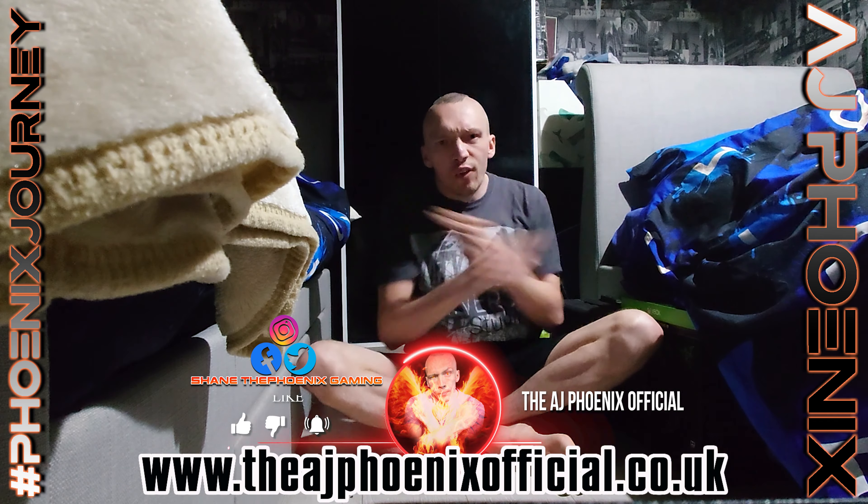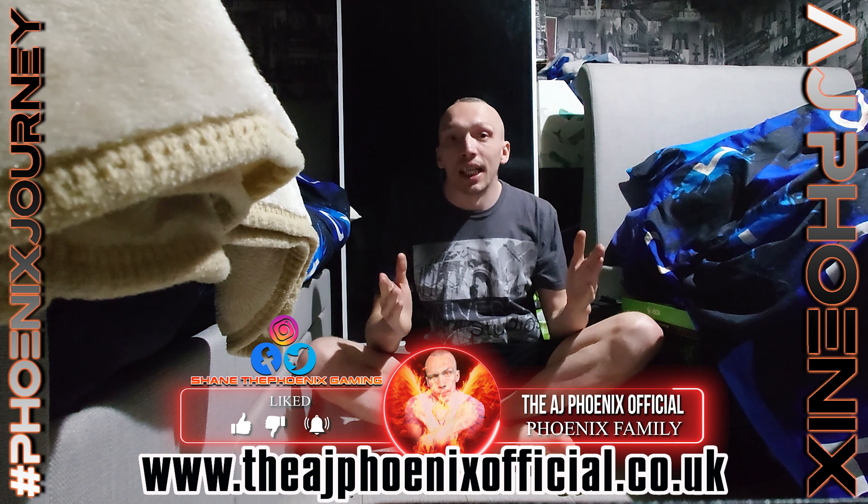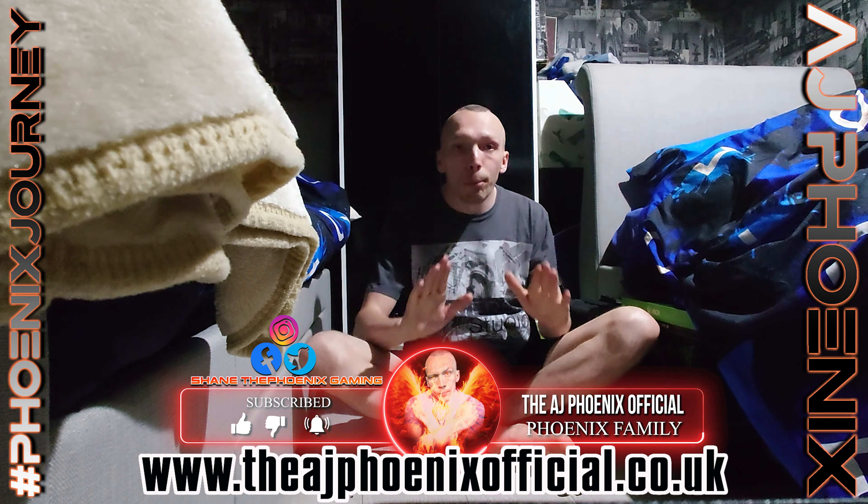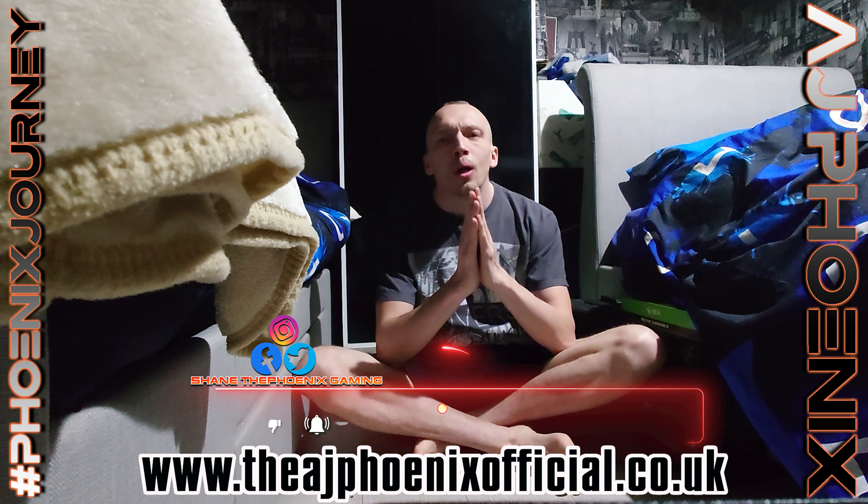Hi guys, back with another video. This is your boy, the one and only AJ Phoenix, otherwise known as Shane the Phoenix Gaming. This is an unboxing — and it's an awesome unboxing. I got this because of the phone, and if you know what that unboxing was, it was the new Sony Xperia 1 Mark 3.